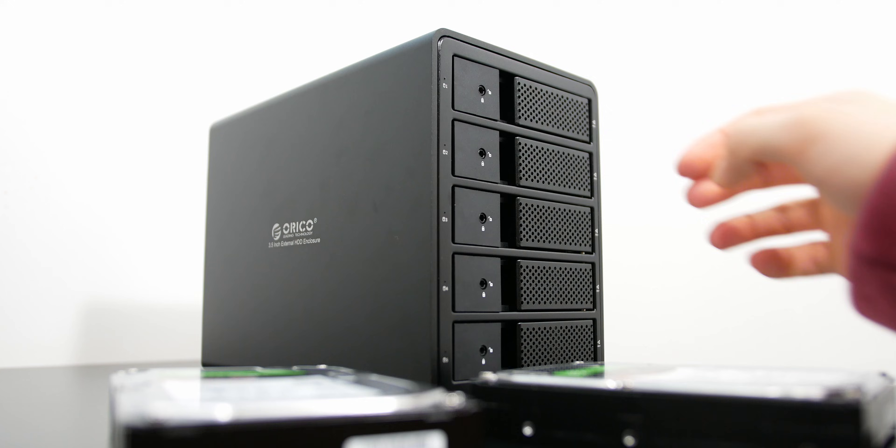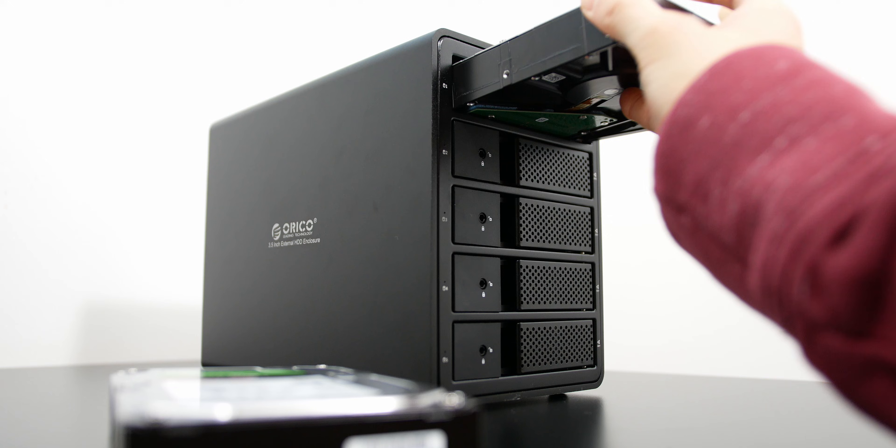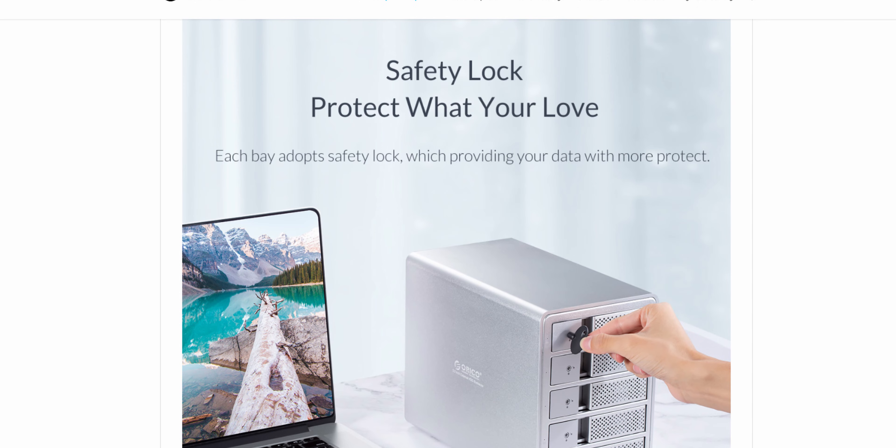Let's talk about the physical features of this hard drive enclosure. It has an aluminum alloy build so it's fairly sturdy, it has five slots in this specific model, and it's tool-less — so you don't need any screws or screwdrivers to install hard drives. It accepts 3.5-inch drives, which most internal hard drives are.